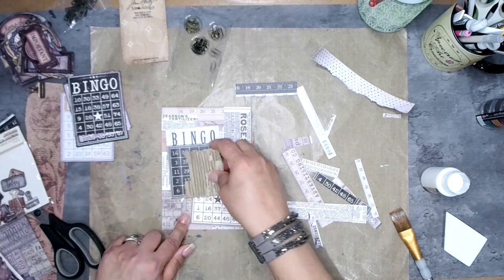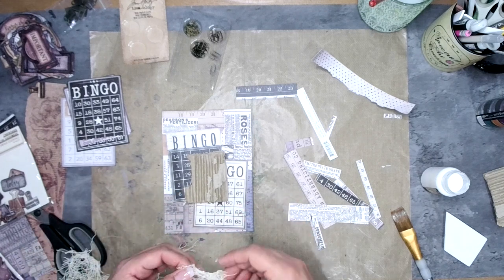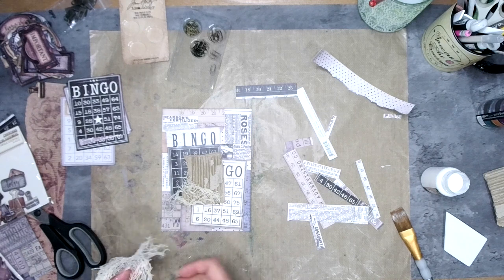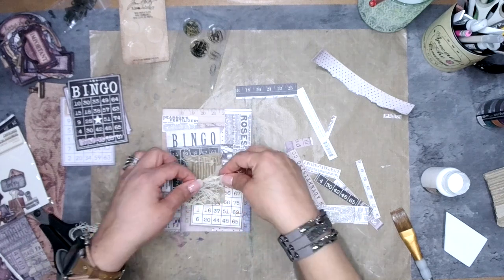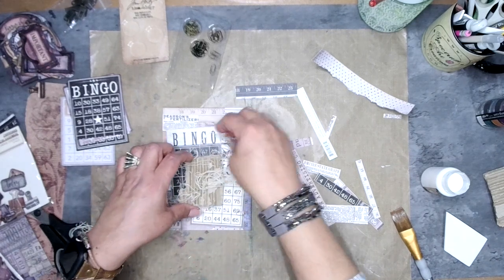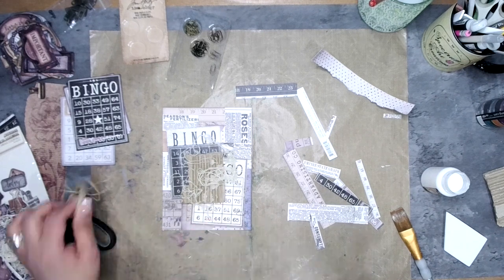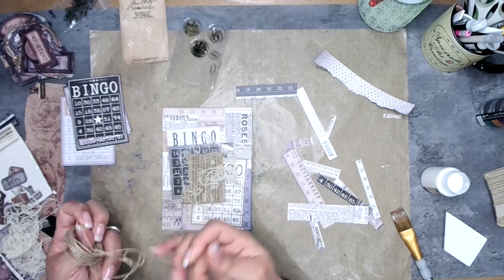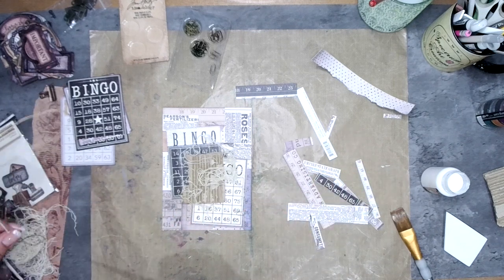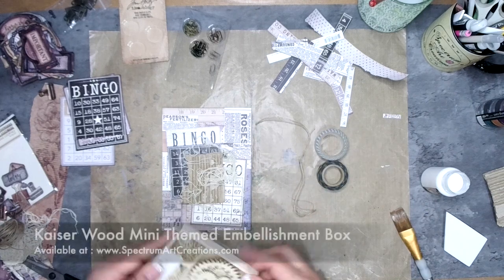Now let's bring in some texture. I'm using corrugated cardboard from a torn-up box, some fabric and threads — anything that gives me fibers and soft frayed strings. If you just have thread, you can ball it up into little nest-like bundles. I also have jute or twine, which adds a different color and a coarser weight to the composition. We're not just going to leave it as is — we're going to do some other things with it too.